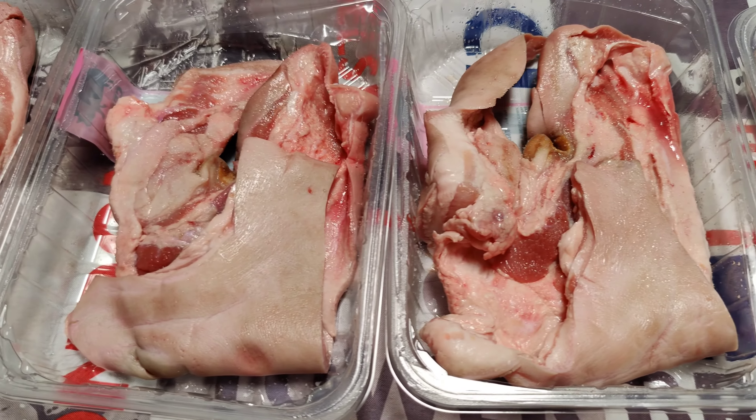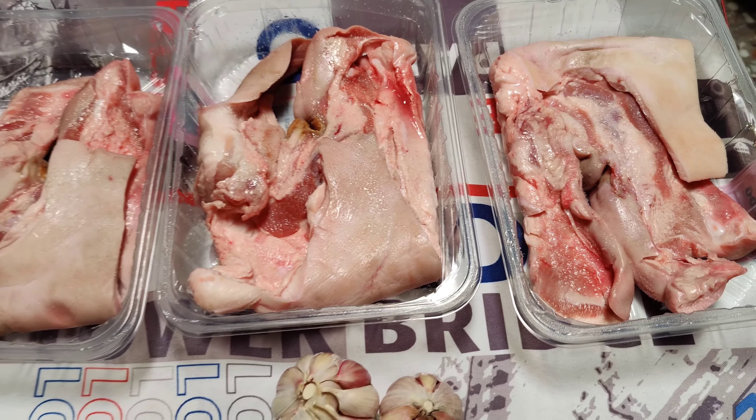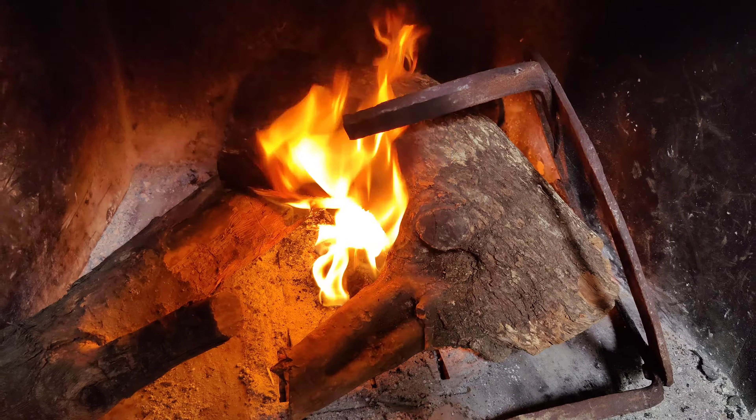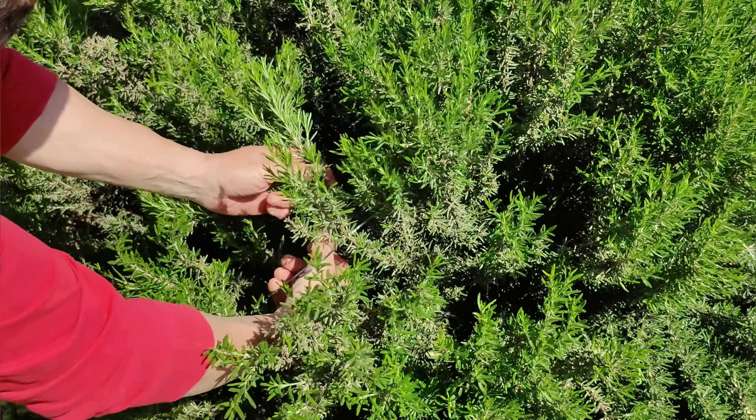We are going to prepare caretas a la brasa. We have prepared this previously on the channel in another way — nunca la brasa — which is how it is traditionally eaten. But we are going to prepare it in a way that is perfect for my taste.